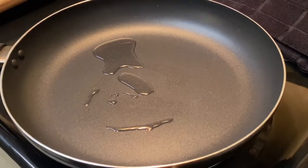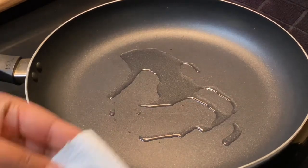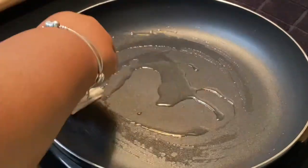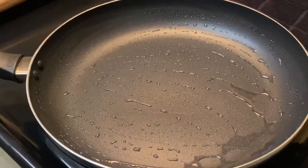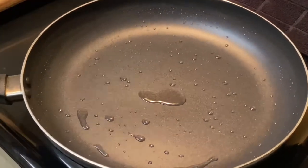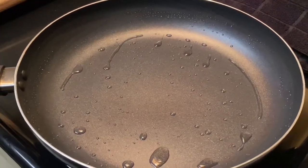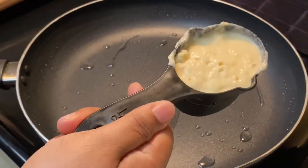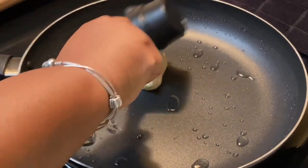Now it's time to fry up these pancakes. You can use oil or butter — sometimes I go in between. This is actually my first time using oil in a long time; I actually prefer butter. You can take a tablespoon of oil or a tablespoon of butter, let that melt into your pan, and let the pan get hot before you add the batter. That's always a good trick to getting those crispy edges. I'm going to use a measuring cup to get the perfect size.